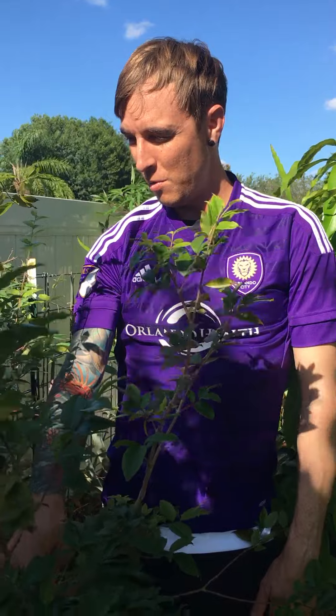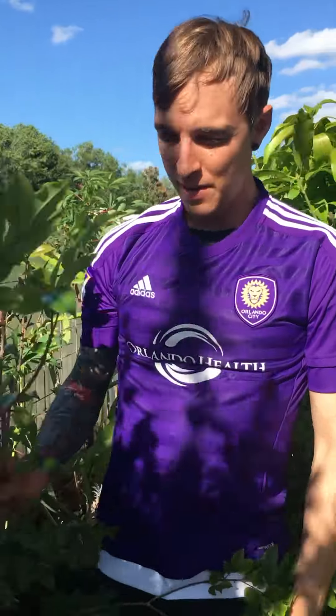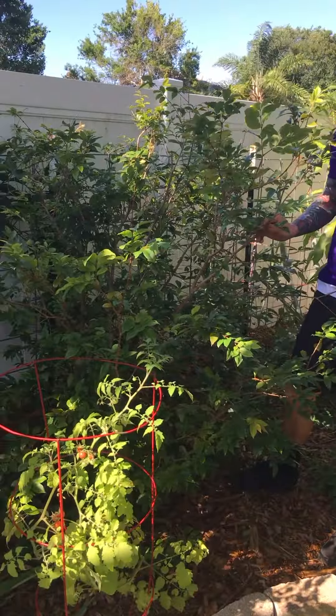We're going to talk today about Plinia califlora, otherwise known as Jaboticaba, or also known as Brazilian tree grape. This is a small shrub. It'll grow pretty slowly, actually. This plant we've had for about four years.